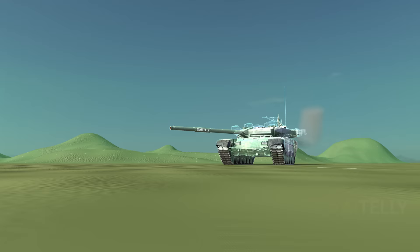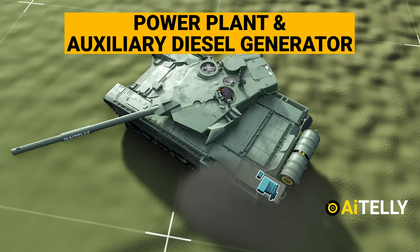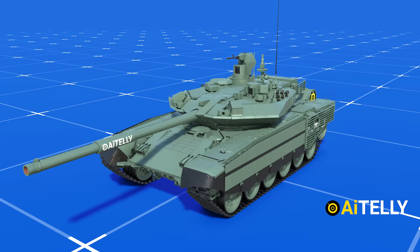Let's look at the diesel generator. This tank is equipped with a main power plant and an auxiliary diesel generator that provides electric power supply to different electrical components while the tank is at halt. This reduces fuel consumption, extends the life of the engine, and also reduces the tank's thermal signature.